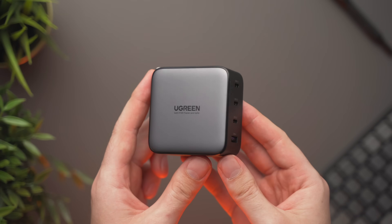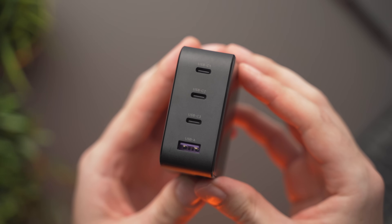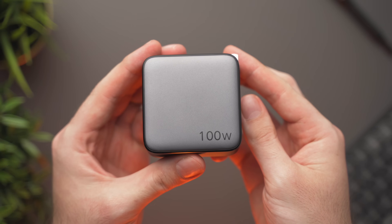Also, if you're after a high-tech charger for your MacBook, stick around for a sponsor segment from Ugreen — more on that later.